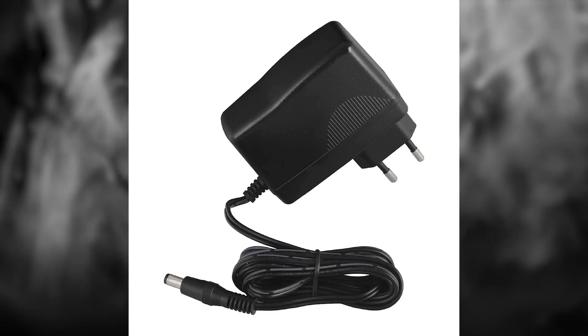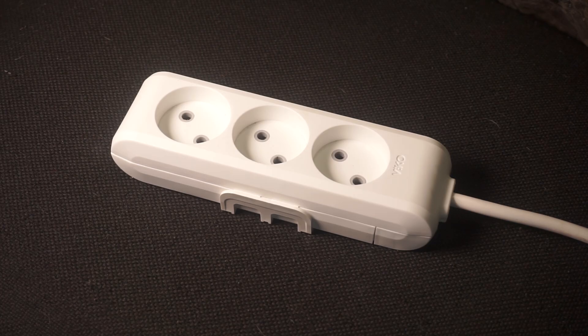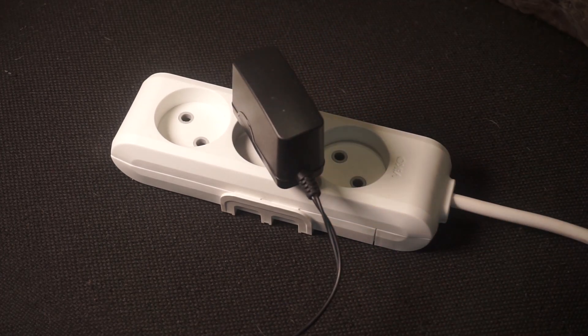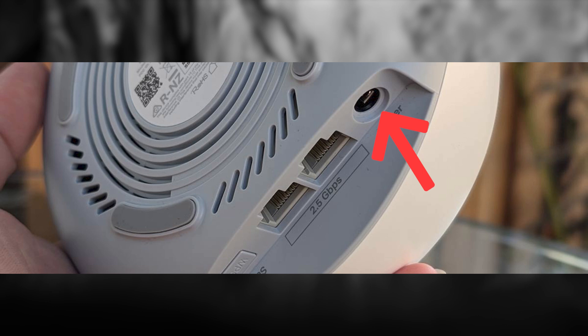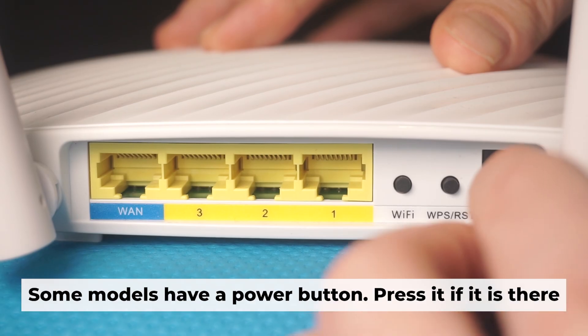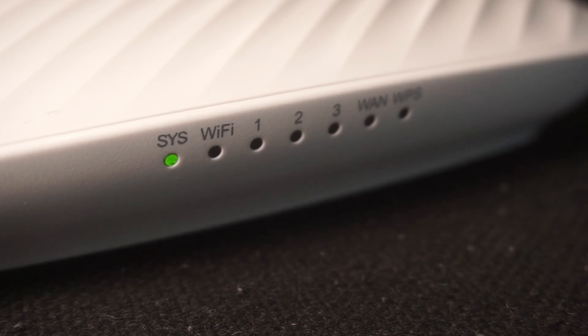The first step is to turn on the router. Take the power adapter and plug one end into a wall outlet. Connect the other end to the router. When it's powered on, a light will illuminate. It might take a few minutes for the router to fully power up.